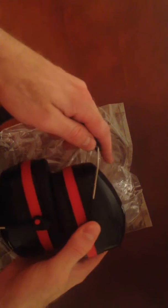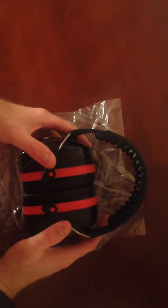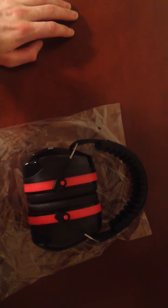And then these are the earmuffs — they do get bigger. This little wire thing comes out of the black part and you can tuck them in, so they're pretty compact, which is nice.